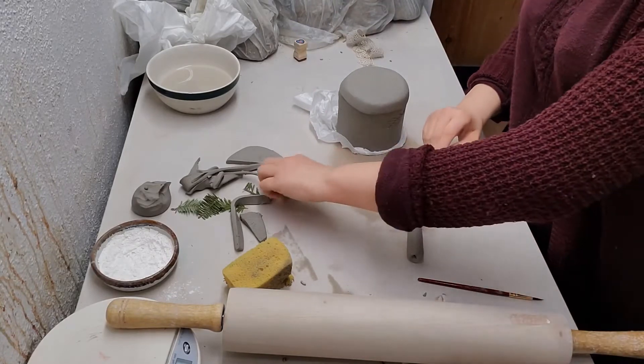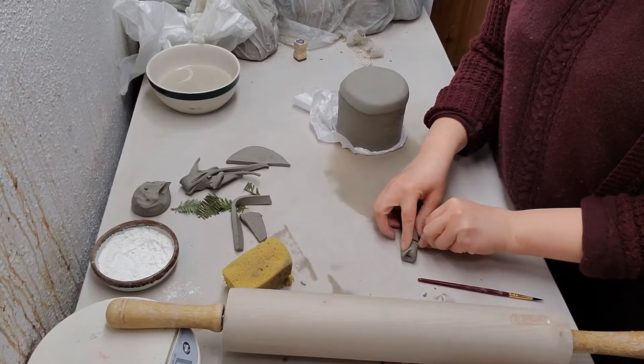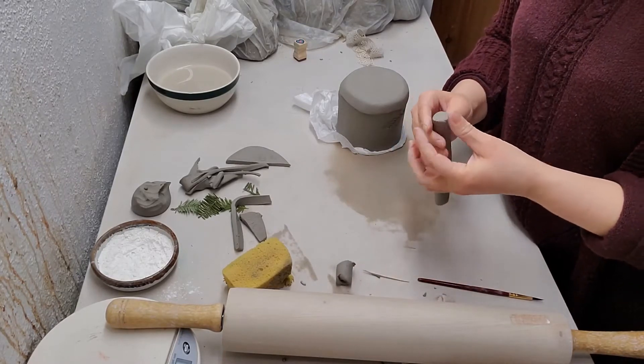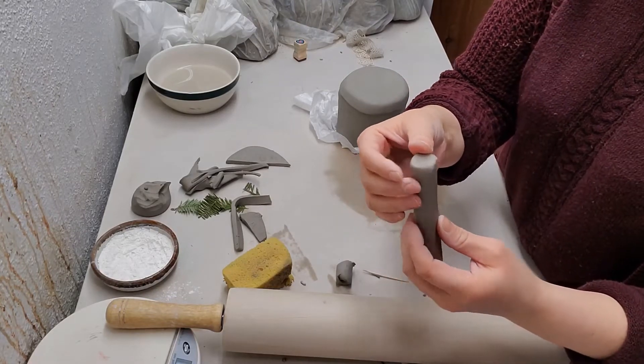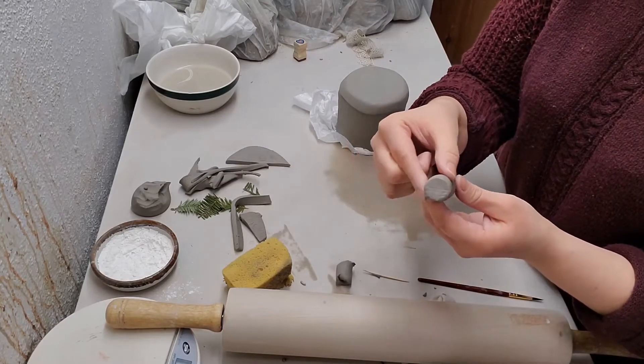I'm gonna cut off the ends because they're a little jagged. I'm gonna measure. I'm just smoothing the rough part down at the end where I cut it off, making it a circle again.